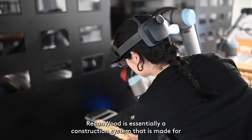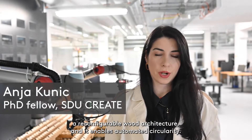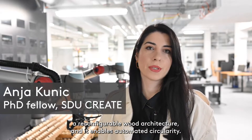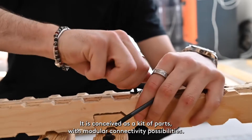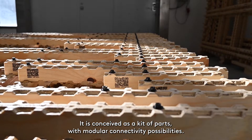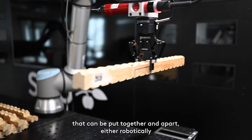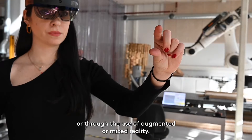Reconwood is essentially a construction system that is made for a reconfigurable wood architecture and it enables automated circularity. It is conceived as a kit of parts with modular connectivity possibilities that can be put together and apart either robotically or through the use of augmented or mixed reality.